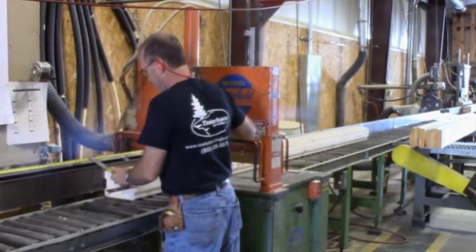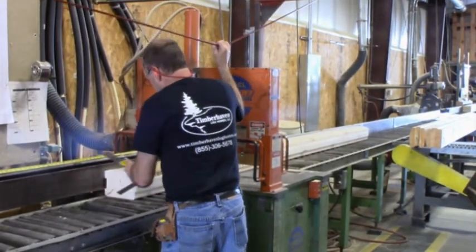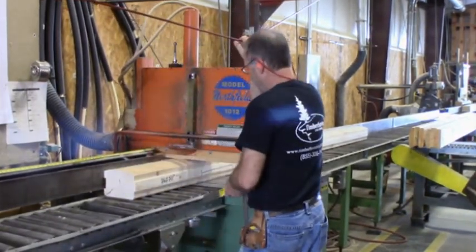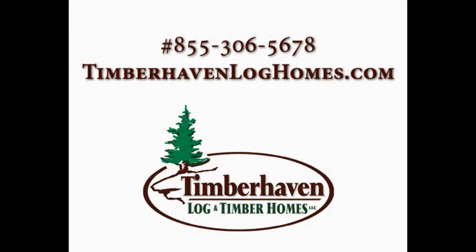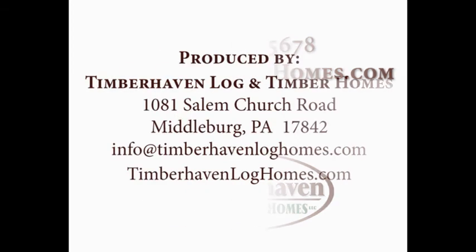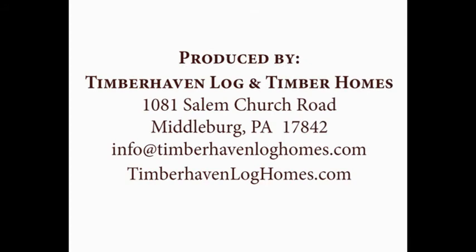In our next video, we'll share with you all the individual steps that make up this precision process. For more information, please be sure to check out our website at TimberHavenLogHomes.com or call us at 855-306-5678. Thank you and stay tuned.